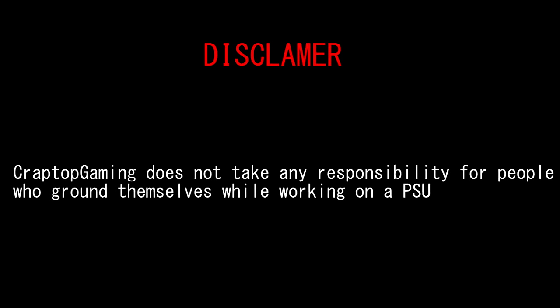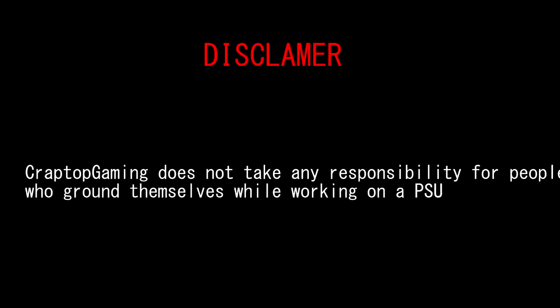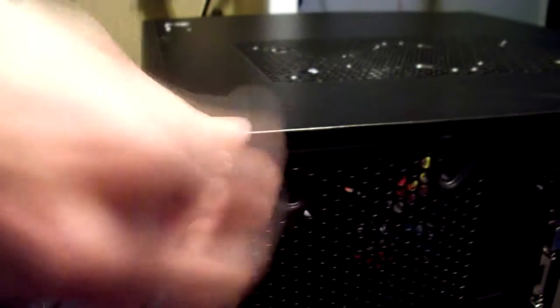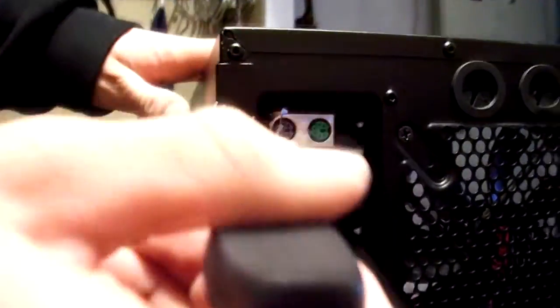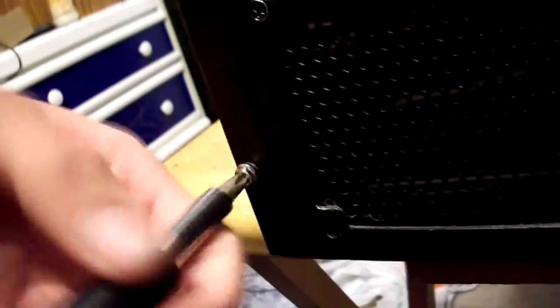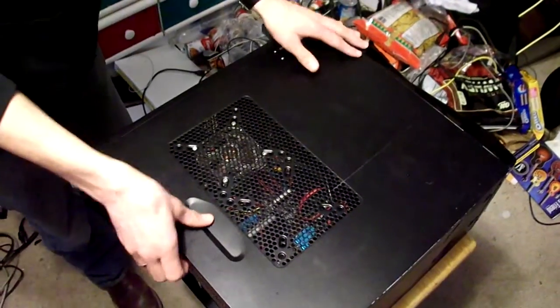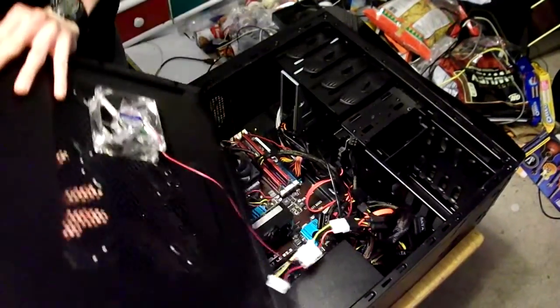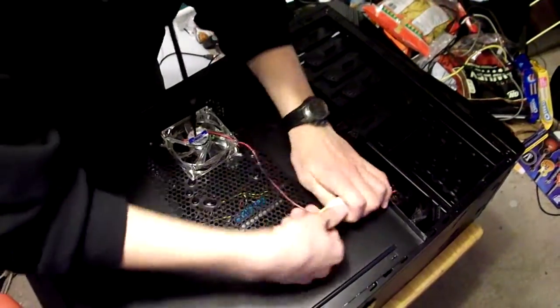Crap Top Gaming does not take any responsibility for people who ground themselves while working on a power supply. Installing a Blu-ray drive — step one: take off your case panels. Some computers have a fan mounted on their side panel, so make sure to disconnect the fan.